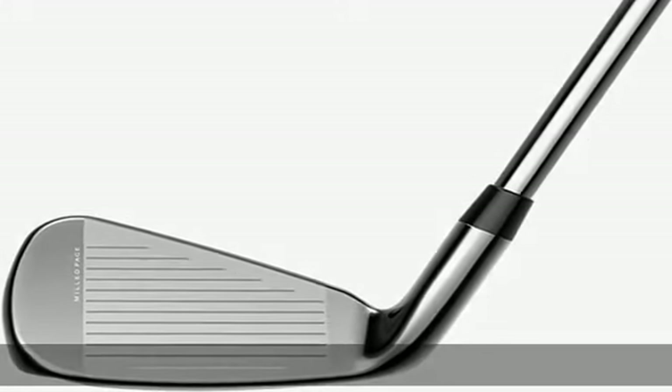Speed back shaping — the Stability Zone: extreme heel and toe weighting creates a lower CG and higher MOI than most traditional iron shapes.